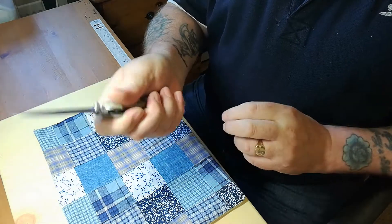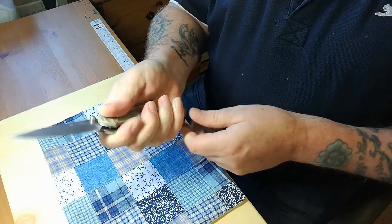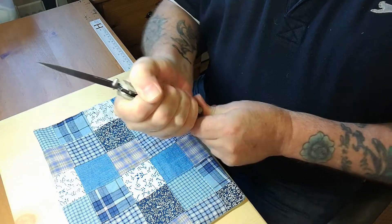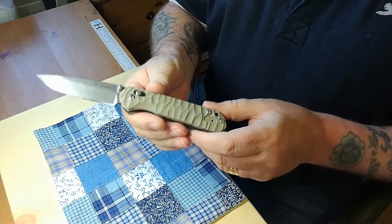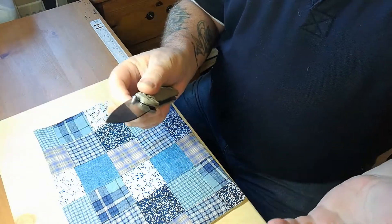These rugged G10 scales — especially if you're working outside in winter — you wouldn't let go of this. It's absolutely non-slip in your hand; you couldn't get it out of your hand. It's absolutely lovely, very nice.